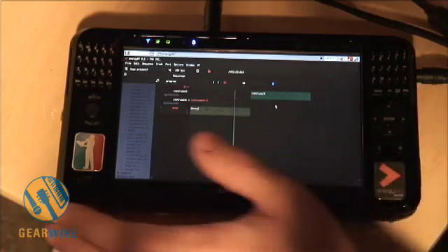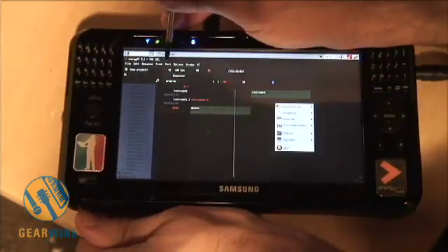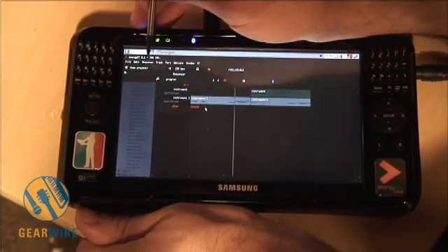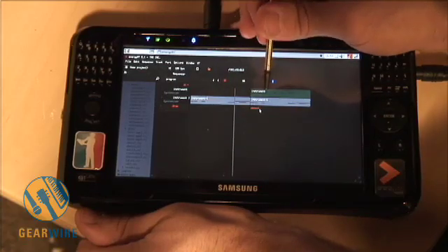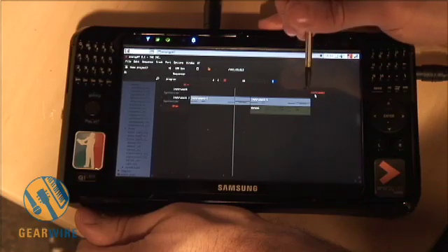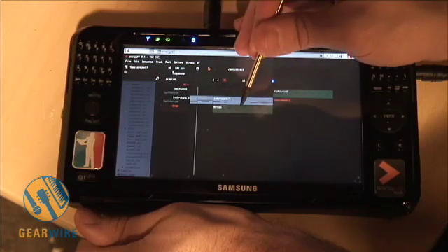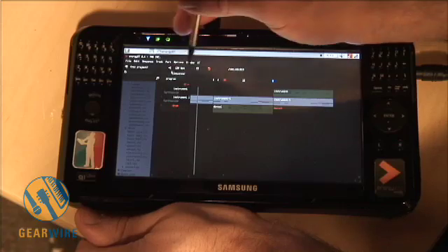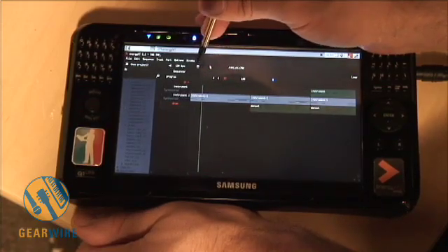I'll stop it for a second. I want to copy this, so let's copy that. What you do is hit Repeat and it will repeat that loop. Move this over here, move our instrument over here, hit Part Repeat again. And there you have it. We're going to start it way back here — I'll turn off my loop.